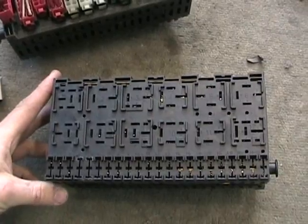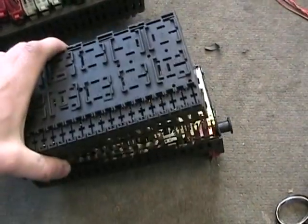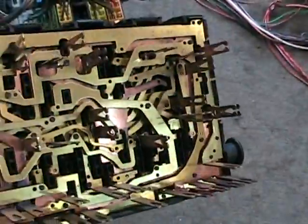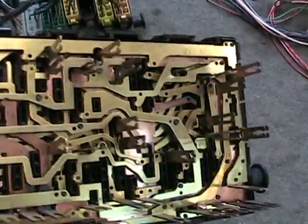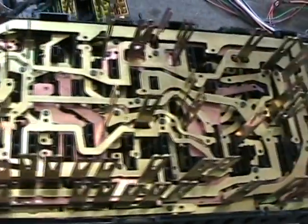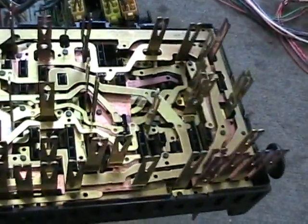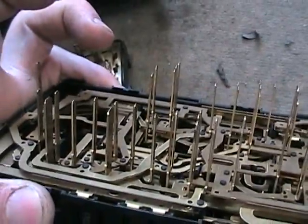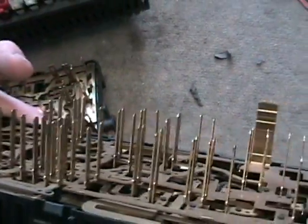Here's another central electric block, and I've taken this one apart so you can see what's inside. Inside of here there are many layers of different contacts and things. This takes the place of that — this is where all the interconnects are. They centralized them and made them all the same so that every car could have the same fuse panel.